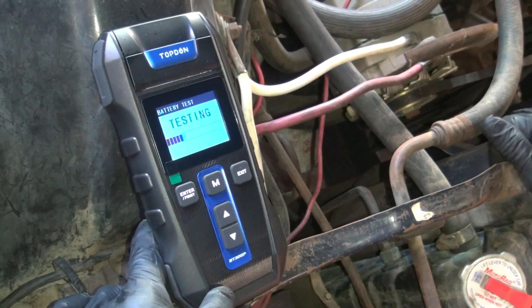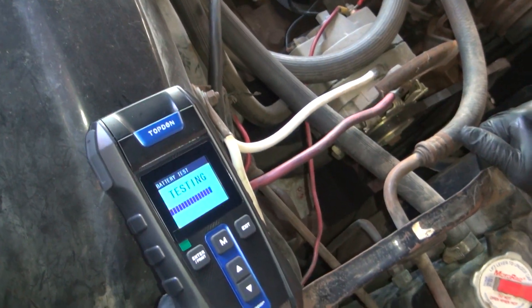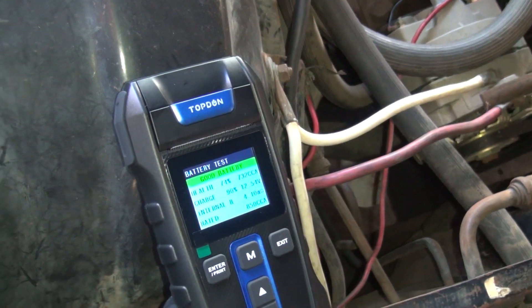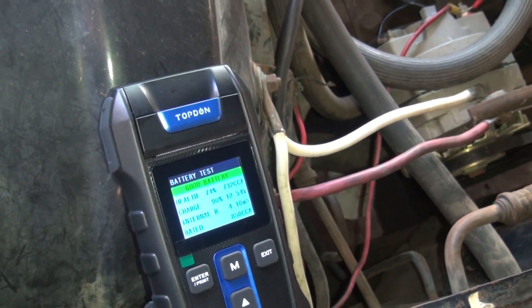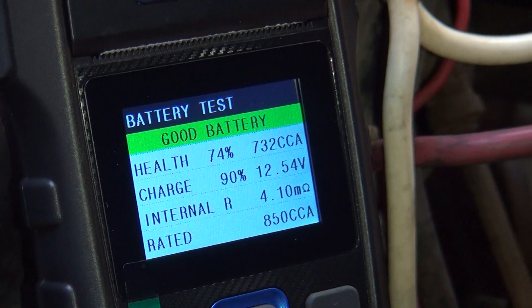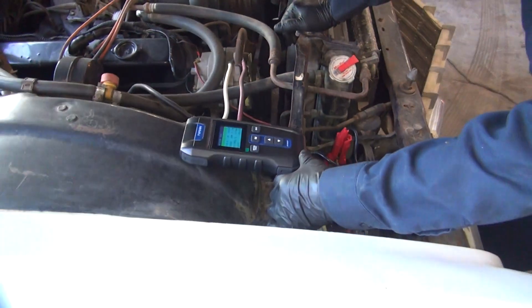Testing. Looks like you've used these kinds of tools before. Sir, yes sir. It's a nice tool. Good battery. Health at 74% — that's not good. Charge is 90%. What's the voltage? 12.54 — that's why it's fine. Well, it's been sitting here for about a week. It tested at 732 cranking amps. Not bad.